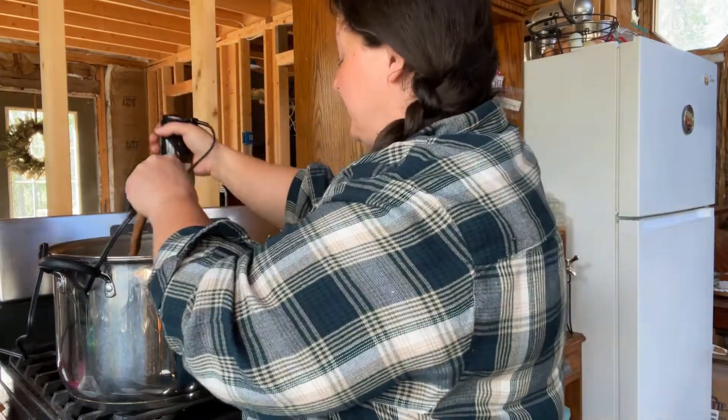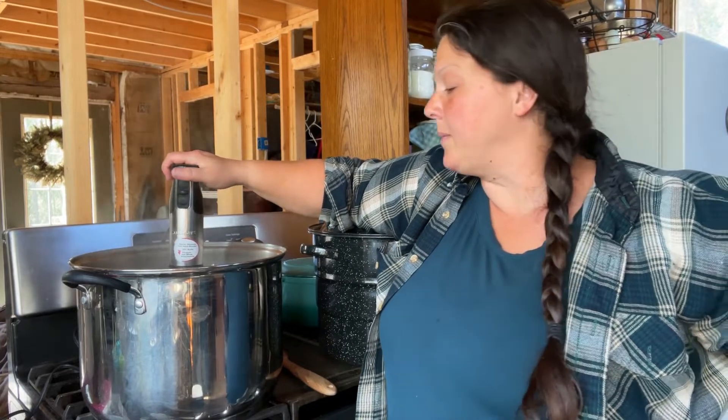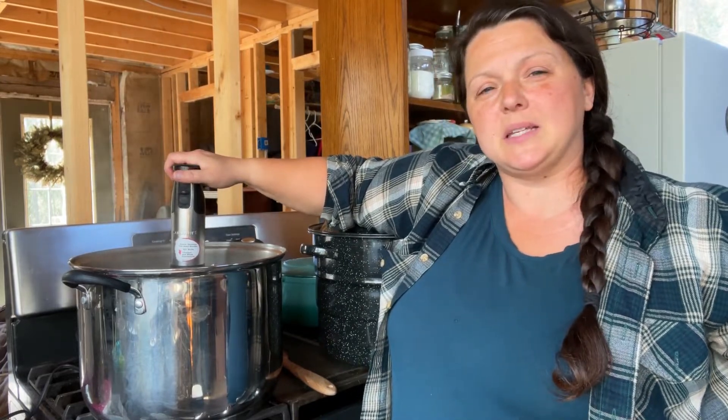Now we're going to immersion blend this — just get everything all nice and soft and pureed with no more chunks. Okay, we've got this all blended down with no more chunks in it. It's a little bit frothy because I think some of the rhubarb was still a little bit uncooked.